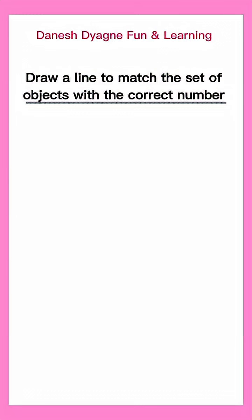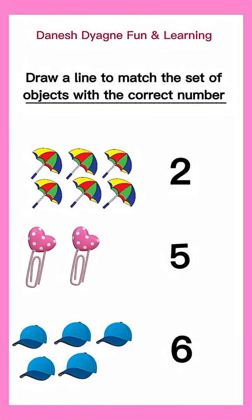Let's have another set of objects. Draw a line to match the set of objects with the correct number.